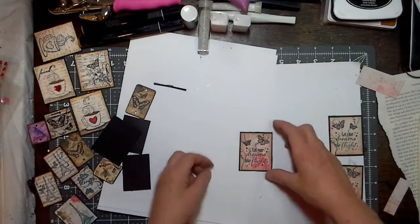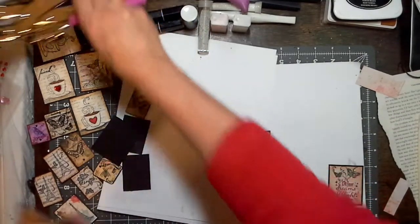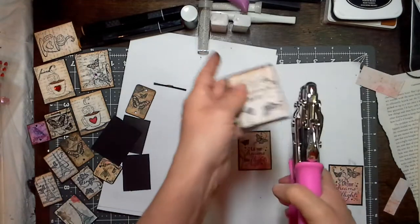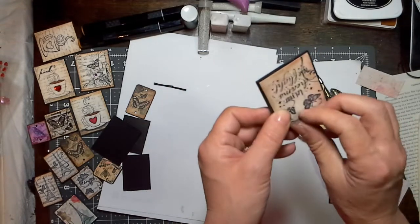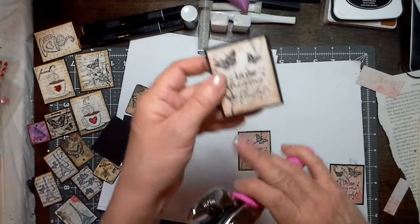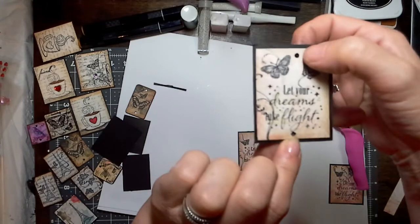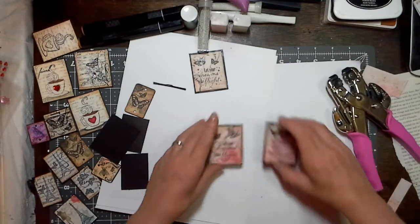Now what I would do if you want to make this into something with a dangle or charm for a book — say you just take the small end of your punch on your Crop-A-Dile and poke a hole in the top. And if you want charms on it as well, you can always just add another hole at the bottom. Now I have a place for jump rings to sit in. If I want to turn that into a key ring later, I can. These I want for embellishments themselves.